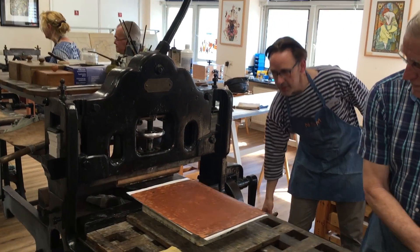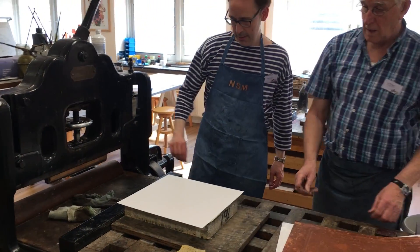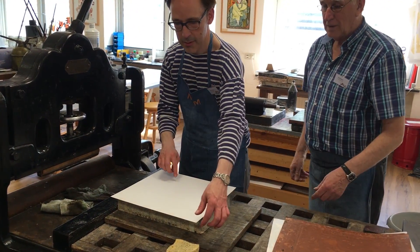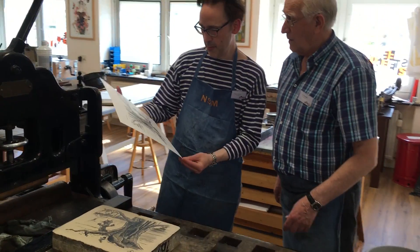For each print you have to repeat the same steps: wetting the stone, applying ink, fanning the stone, placing paper on the stone, and printing the stone onto the paper.